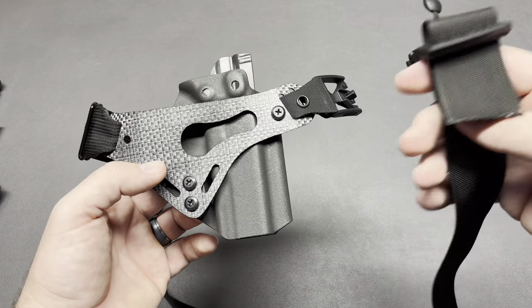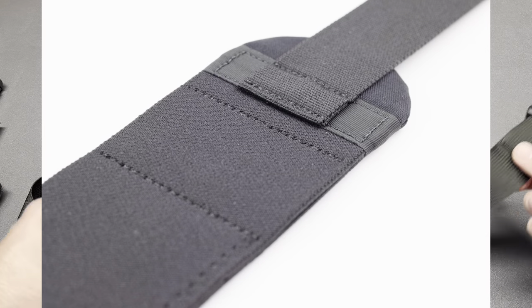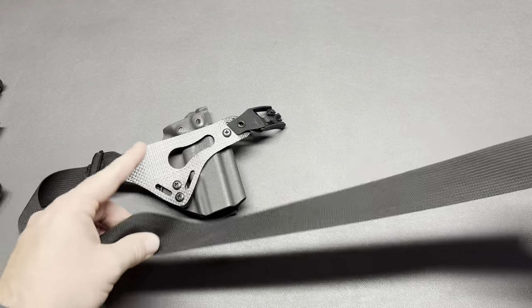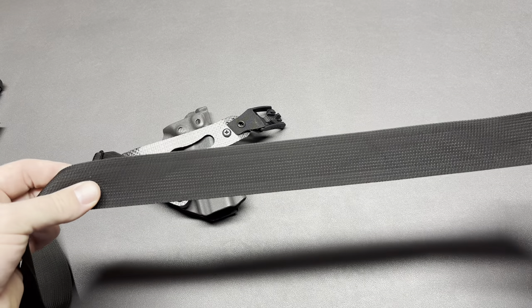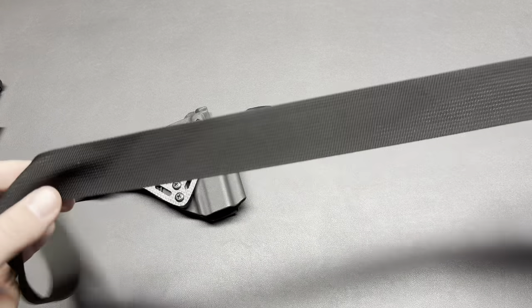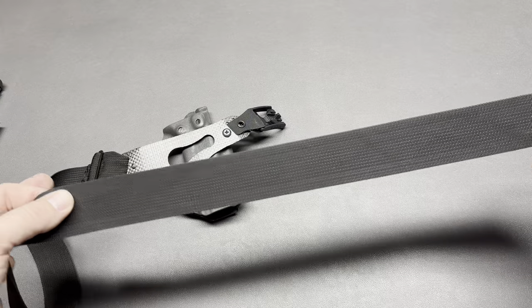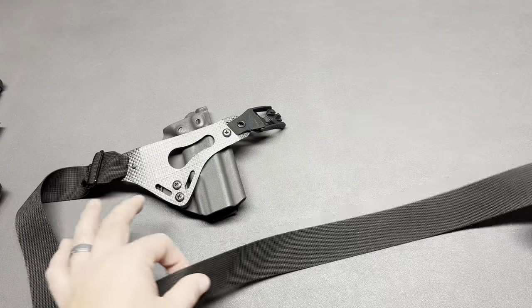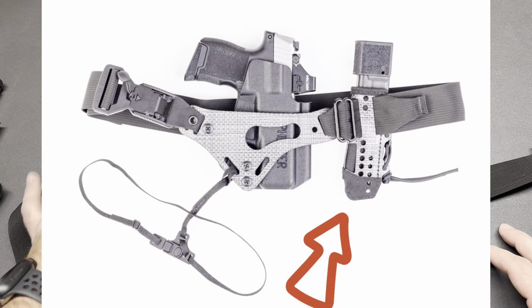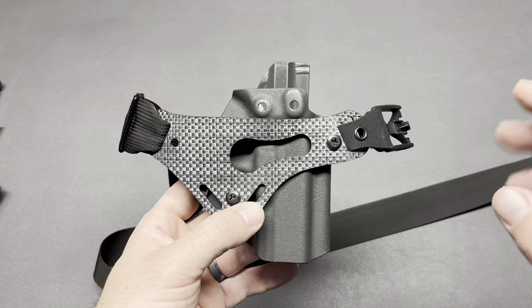They do make a sports belt that is a thicker belt to make it more comfortable to carry. I have not had an issue with this belt — it's been incredibly comfortable and I've worn it all day long with no issues. A lot of people online swear by the sports belt. If you want it, buy it with the system — it's an extra $38. They also sell a separate mag caddy; if you want to run an additional magazine with your system, that's an additional $38 as well.